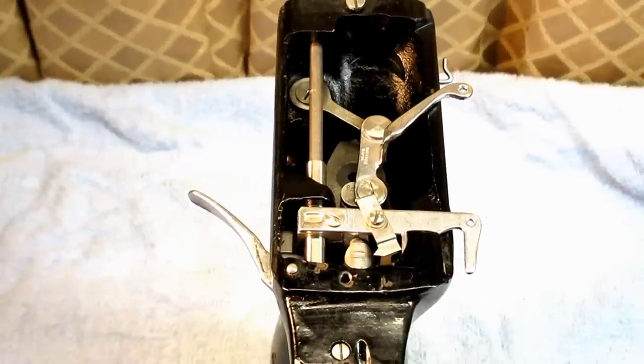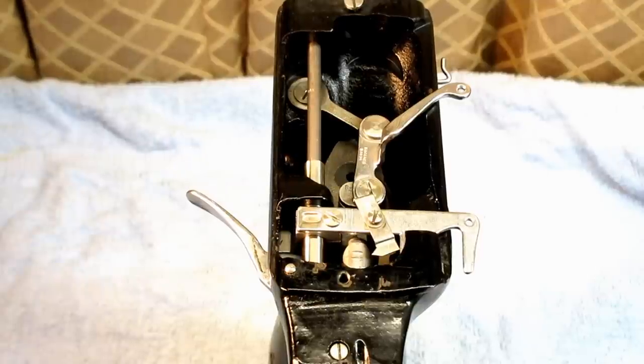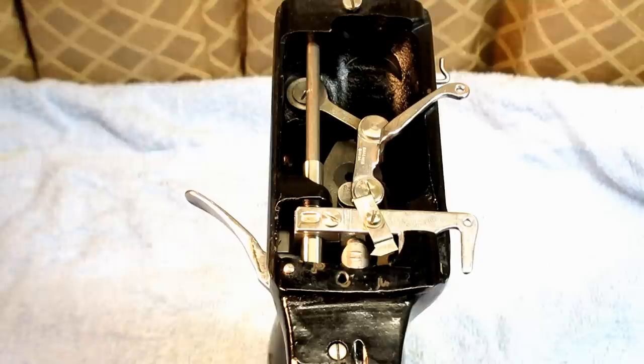This is Andy Tube. In this video, I'm going to show you how to set the height of the needle bar and set the timing of the needle point to the hook point on a Singer model 99K.